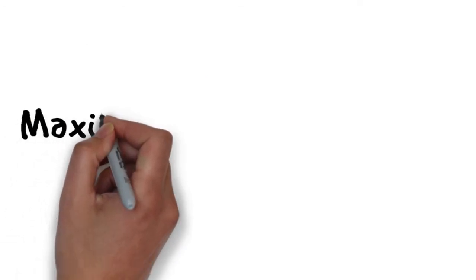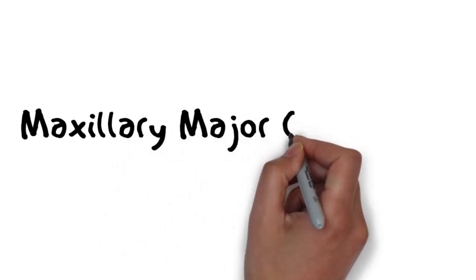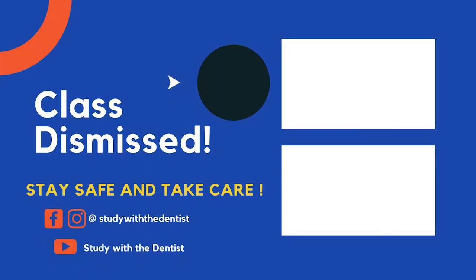This was a lecture in which we briefly discussed the different types of maxillary major connectors, their designs, their indications, and also their contraindications. I hope you liked this video. Please take care of yourselves and I will see you next time. Goodbye.